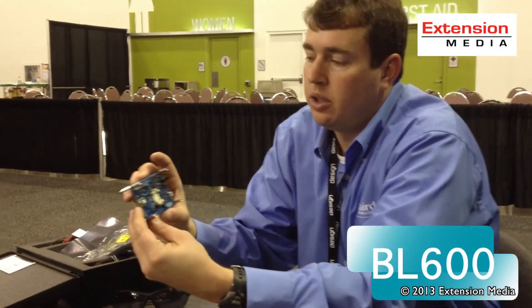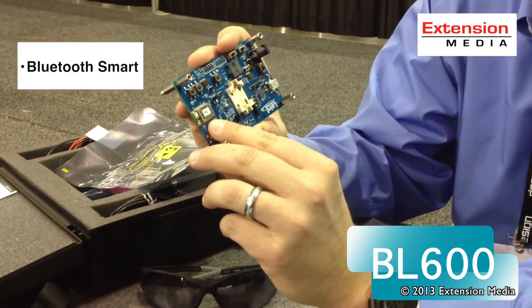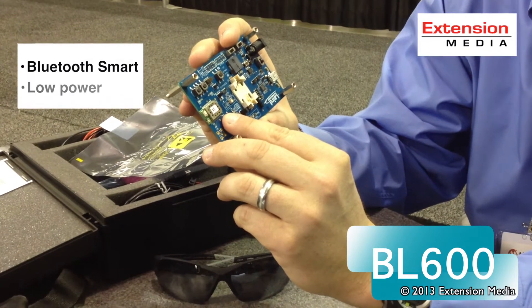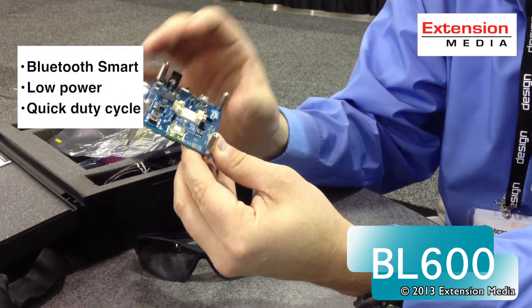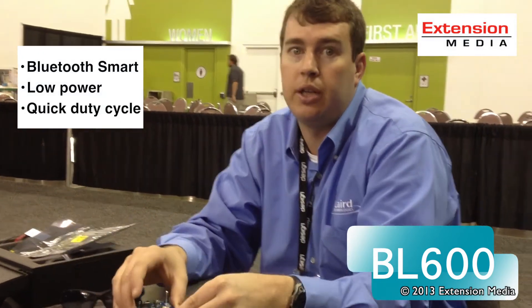Here today we're demonstrating our newest Bluetooth Low Energy Module, the BL600. The BL600 is an integrated Bluetooth smart device per the Bluetooth 4.0 specification. It's designed for very low power consumption and very quick duty cycle, allowing it to communicate small packets of data such as sensor, heart rate, control, or information from a tag back to a centralized device.